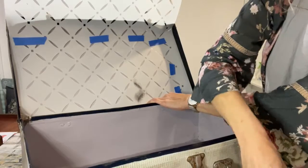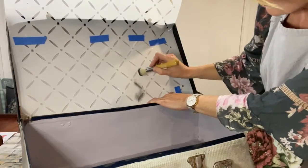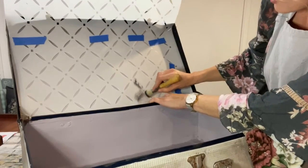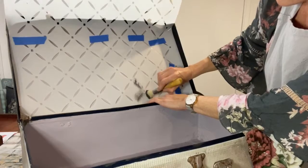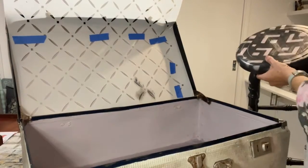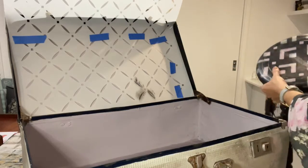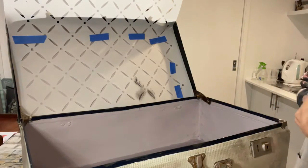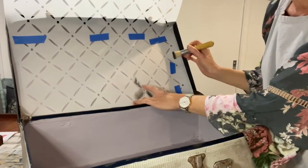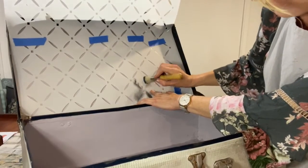Have any of you used this stencil yet, or perhaps some of the others in the range? I've used the Diamond Lattice — that's a really funky one. There's also a beautiful fan stencil and the art deco arches. Jump on the website and have a look — the link to all the Aussie Decor products is above this video if you fancy browsing the range.